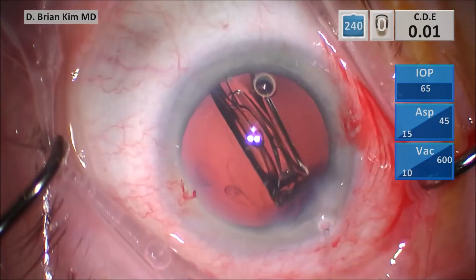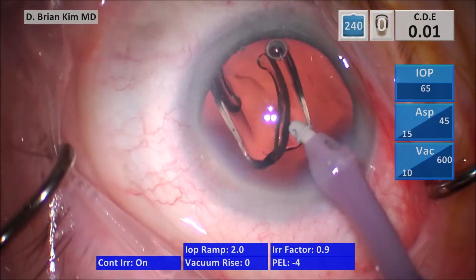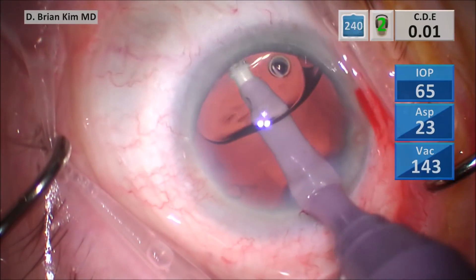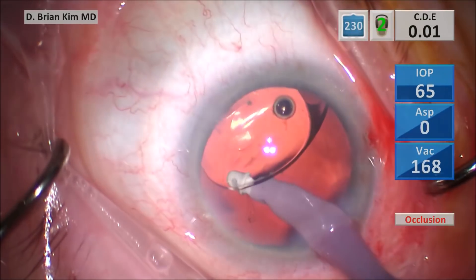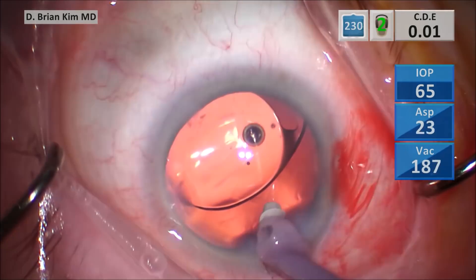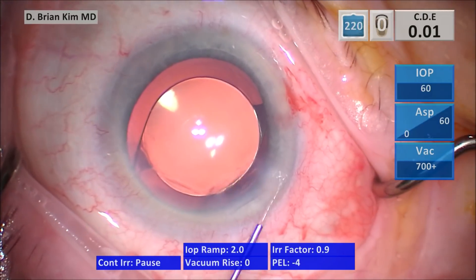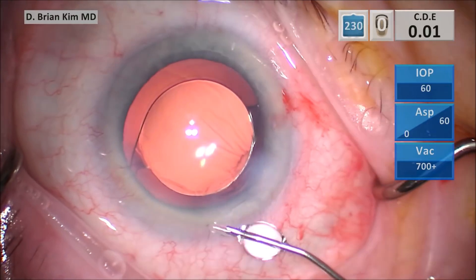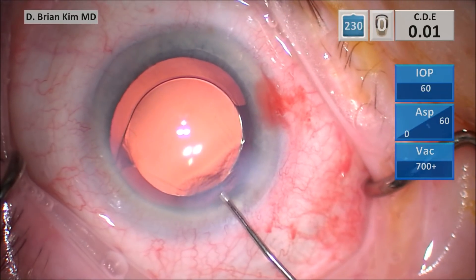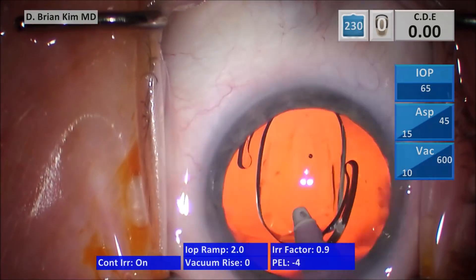The lens needs to be within the bag at the leading edge. Release the haptic from the optic with the INA tip. Go underneath the optic and dial it, pushing from the left side, which rotates the lens clockwise 90 degrees. This ensures the haptics are socked into the capsular fornix, the optic is in the capsular fornix, and you're able to remove the viscoelastic underneath the lens. Part of the problem is when you try to remove the viscoelastic without going underneath the lens — the OVD may cause the lens to prolapse out of the bag. It's very important for every surgeon to go underneath the lens to get that OVD from underneath.